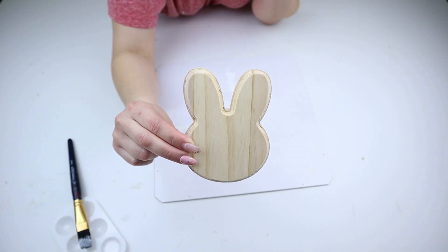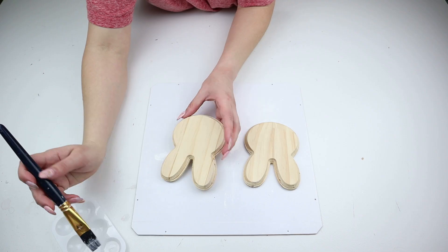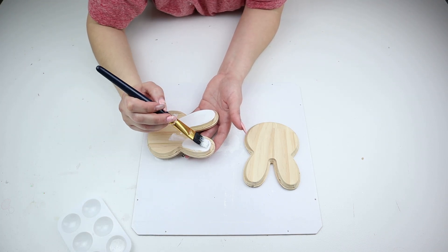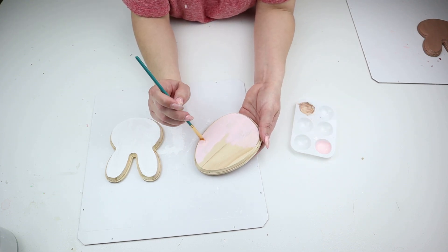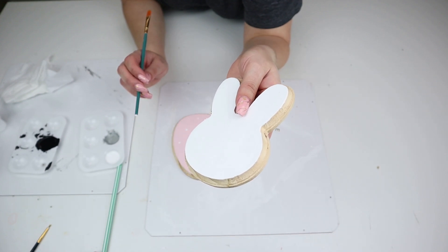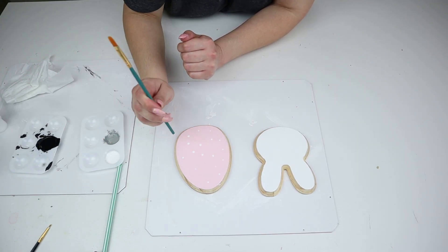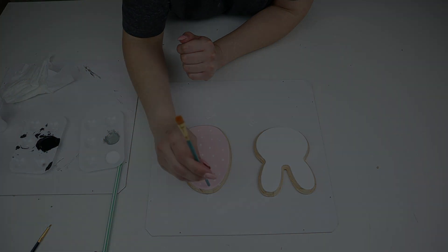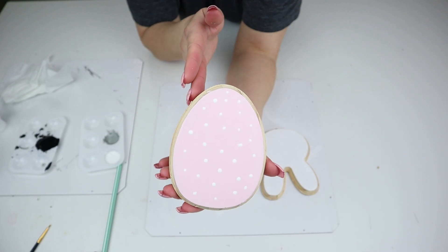Dollar Tree also had rabbit face wooden cutouts, and I thought it would be cute to take one of those and one of the egg cutouts and make fake-looking sugar cookies. To do this, you paint only the top part of the wooden pieces — not the sides — so the top looks like frosting and the side of the wood looks like the actual baked sugar cookie. I painted the rabbit face white and once dry it looks like a sugar cookie with frosting. I painted the egg one a light baby pink and added dots with the back end of my paintbrush dipped in white paint to make it look like sprinkles. This would be great in a coffee bar or kitchen.